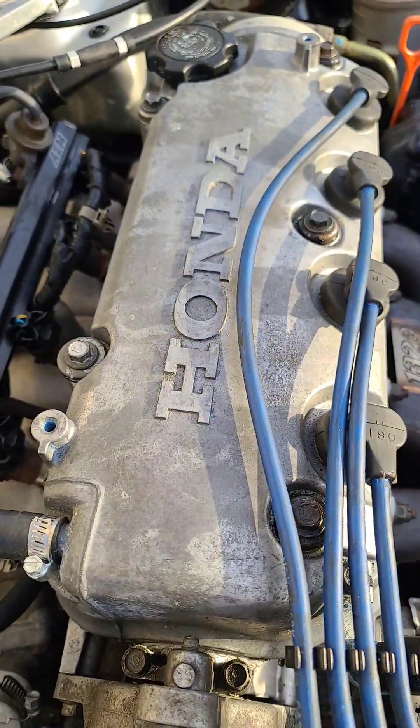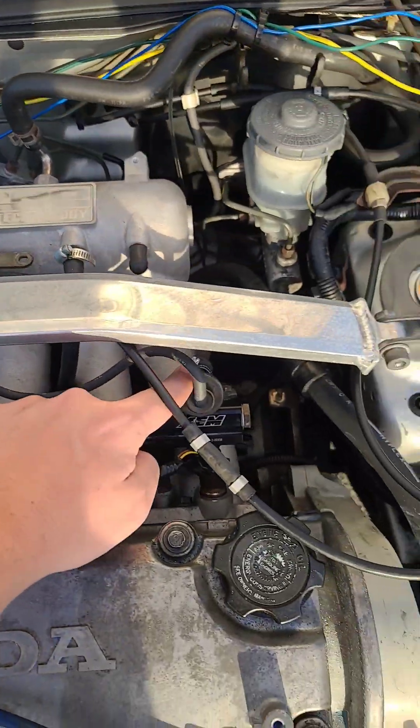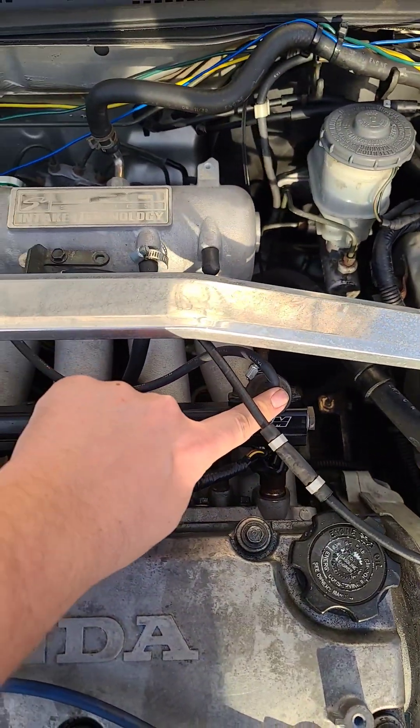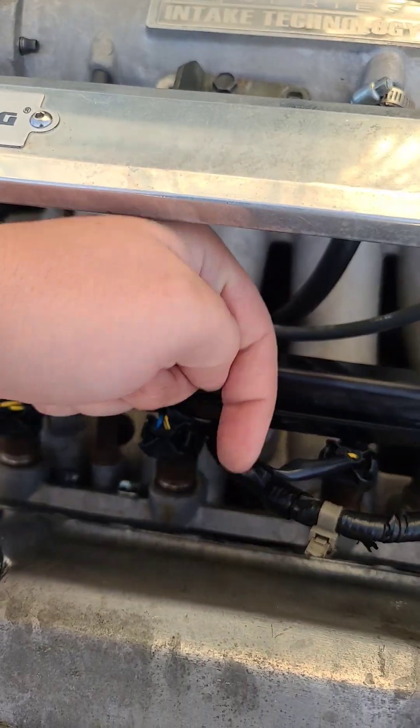Y8 manifold on Y7 D16. First things first, this goes here to the fuel pressure regulator — on the stock one it's over here. This goes down below, right under here.